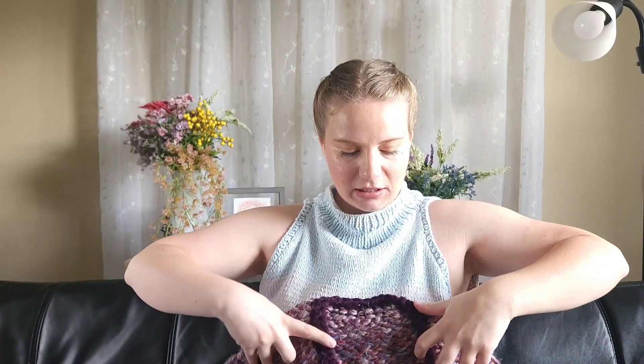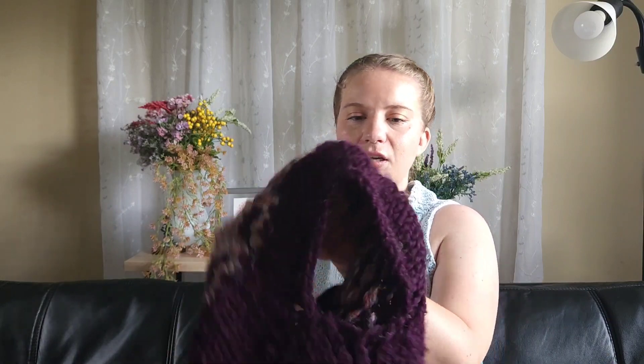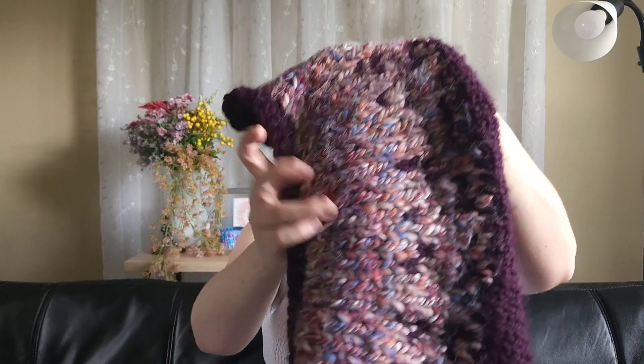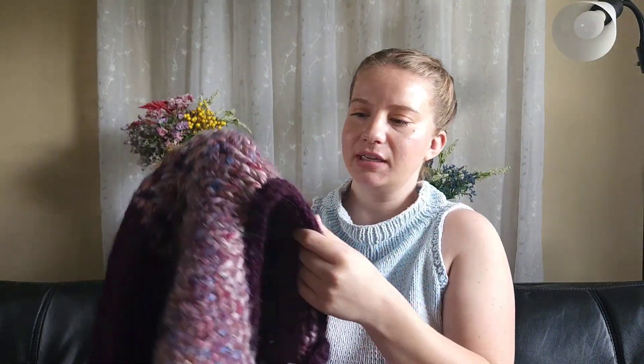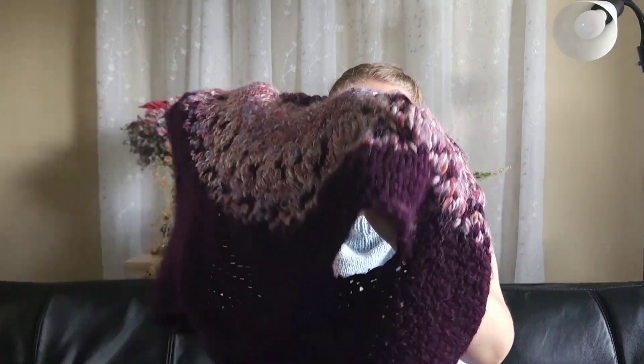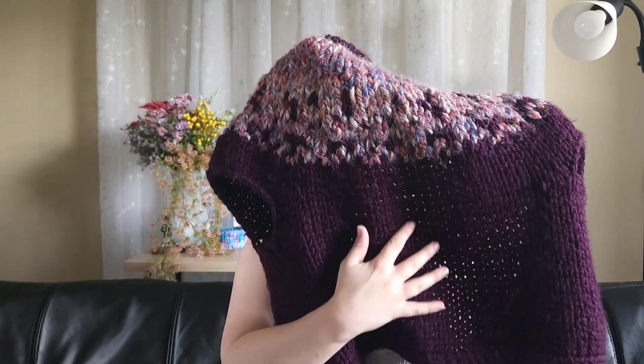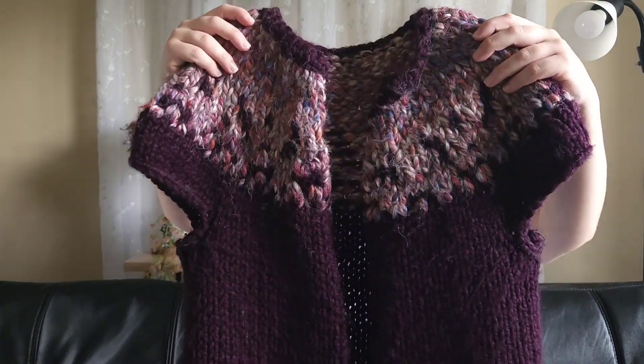Next is the Pixelated Cardi by Knit Collage. Knit Collage yarn is super bulky, and this variegated yarn is almost jumbo-sized, so it creates a slightly stiff fabric. This is another acrylic option — I was trying to use up all my acrylic scraps. It's a very quick knit. I didn't add sleeves and had to modify the pattern a little because I ran out of the variegated color, but I still really like it and wear it a lot.